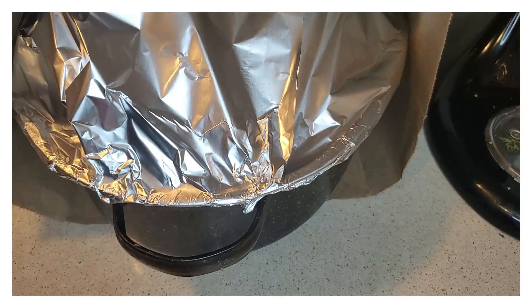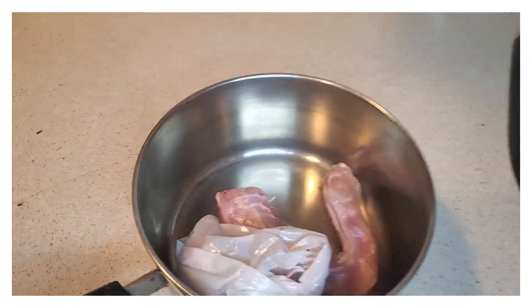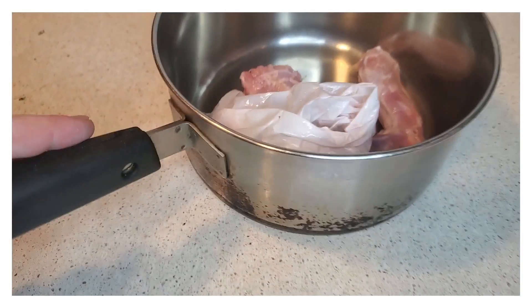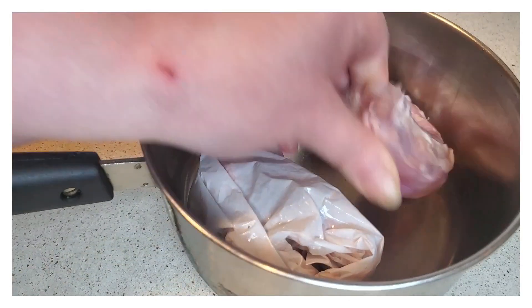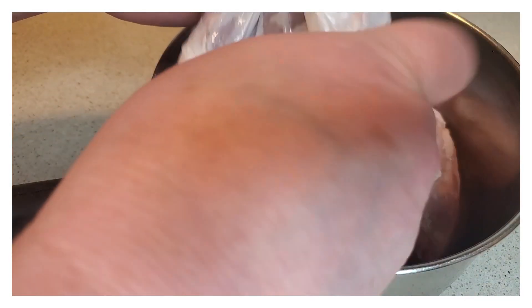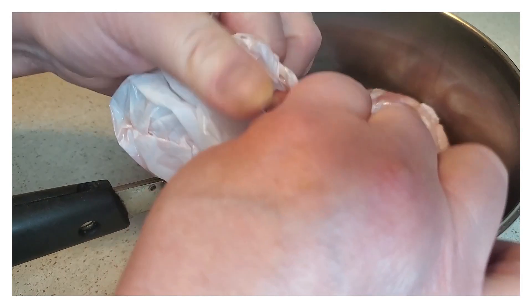I do put mine in a paper sack on each end. Now if you're not going to be in the kitchen, I wouldn't suggest it. I do it because I'm going to be in the kitchen cooking the majority of the day and I watch it closely — I keep a very close eye on it. That's why I keep it on low when I'm cooking my turkey.